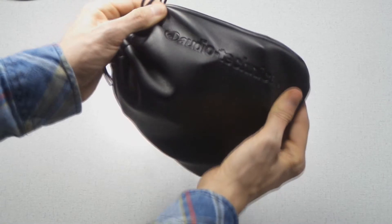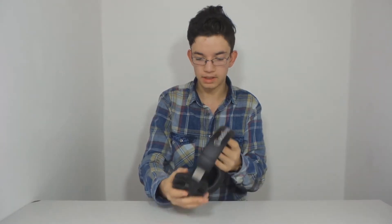The material looks like good quality. On each ear they have a 45mm driver. Let's see if you can put them on.